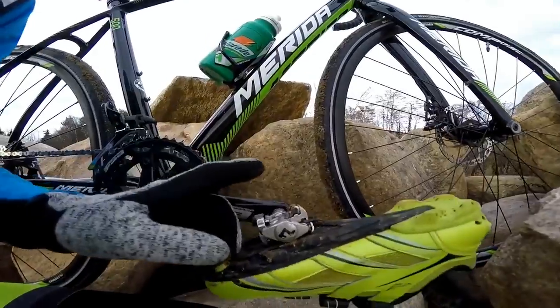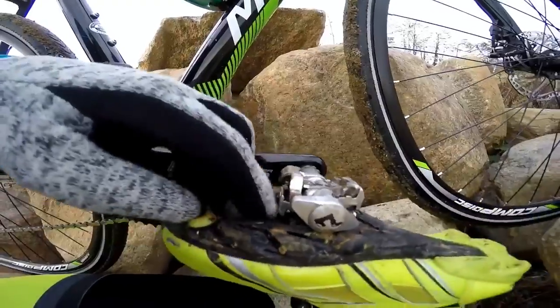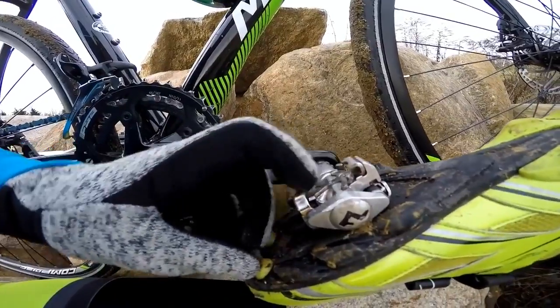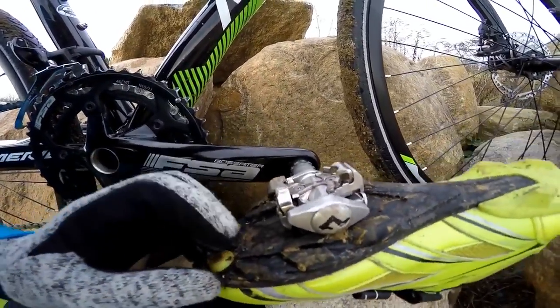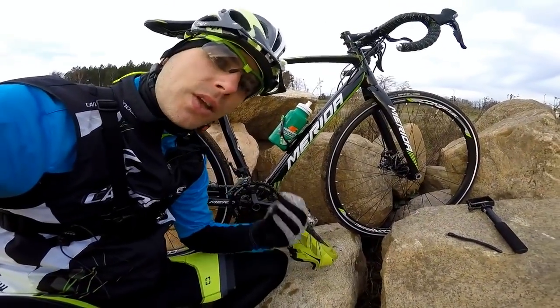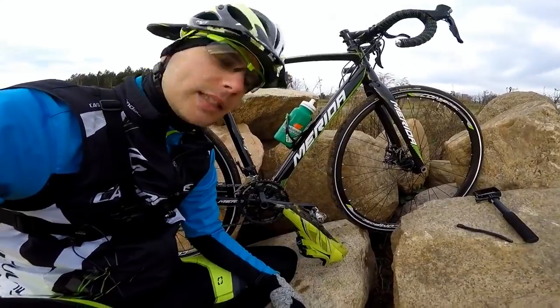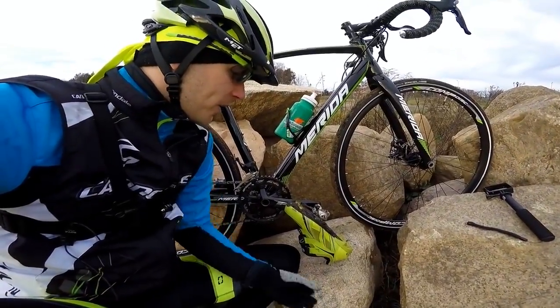These are the mountain bike pedals — they have two sides on which we can clip in, and the cleat just fits between those teeth, let's say. What should we know about clipless pedals? Are they dangerous? No, these are not dangerous. Are there dangers when we do not know how to use them? Yes, there are.